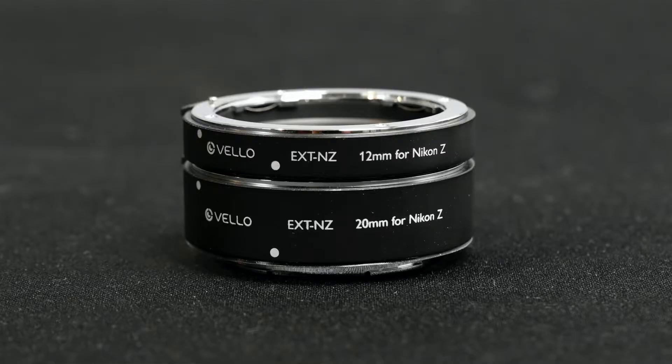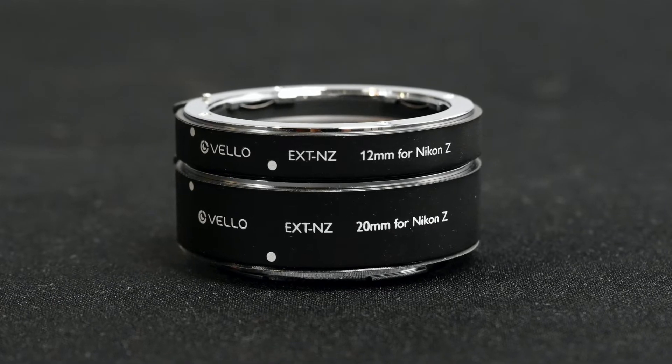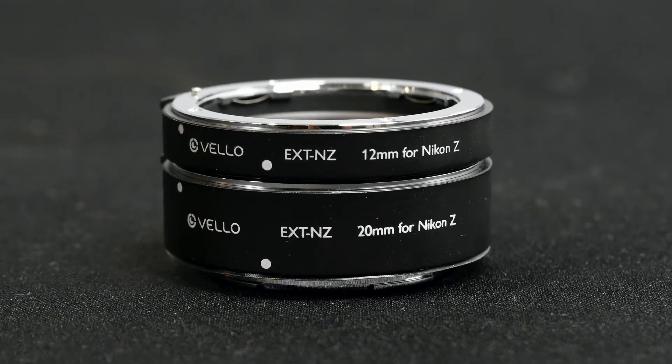Longer lenses require more extension to get very close; shorter lenses require less. Tubes can be stacked. This set consists of a 12mm and a 20mm, but if you bought another set, you could stack them.